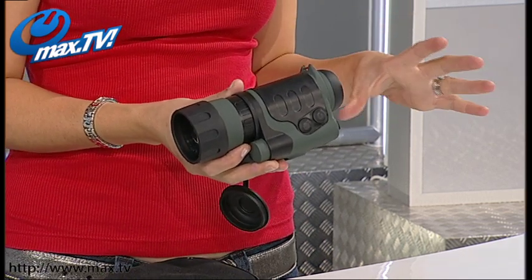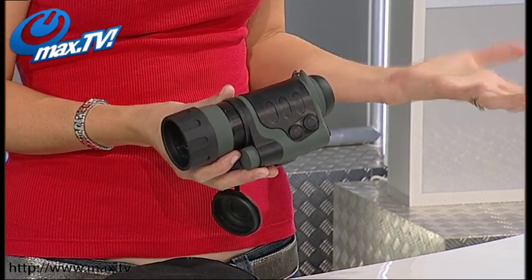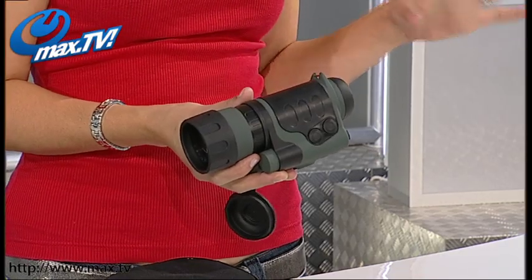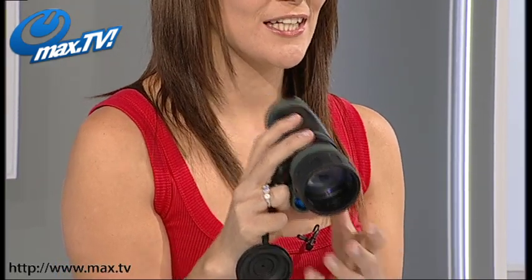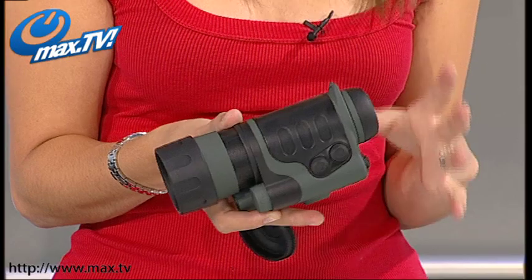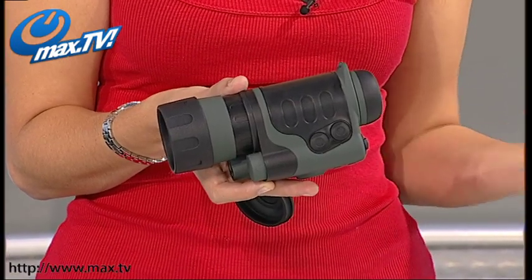That infrared beam is completely invisible to the naked eye, but what it does is make everything you're looking at through your Night Vision Monocular completely and utterly clear. It's just fantastic how clear and how much you can see even in complete and utter pitch darkness. This is just like the Night Vision equipment used by professional surveillance teams and even by the military — and you can have this yourself.